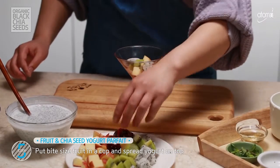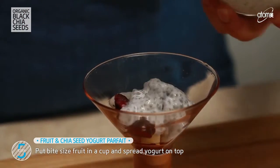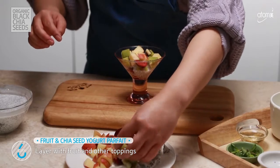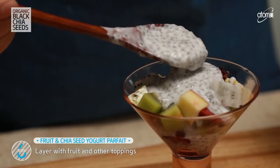Now it's time to assemble the fruit and yogurt. Chopped fruit first, and chia seed yogurt on top. Layer with more fruits and yogurt. Top it off with mint.